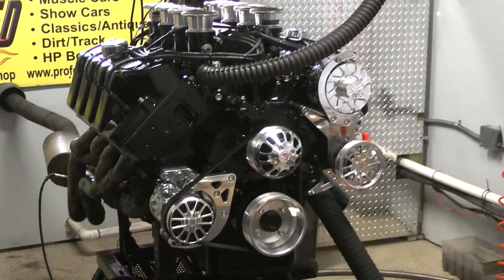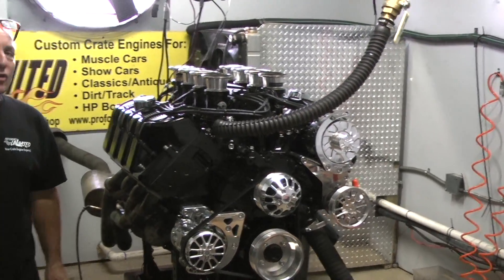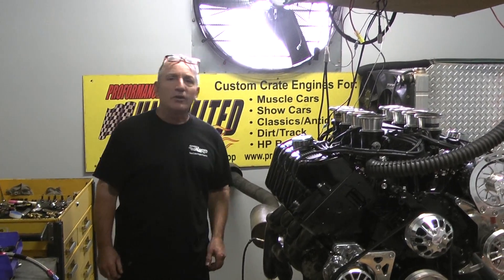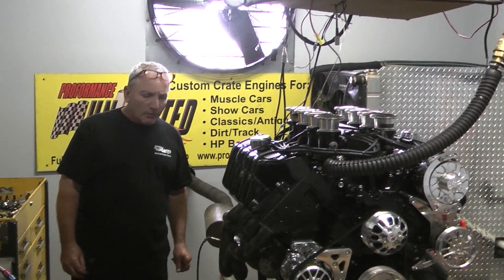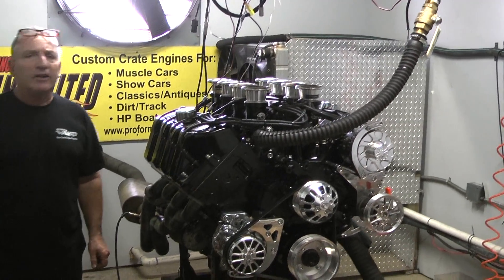This is a one-of-a-kind build by us. It took so long to build, I don't think you'd want to sell it. But the price of this motor, I believe, is somewhere around $45,000. But it's a badass, badass motor.